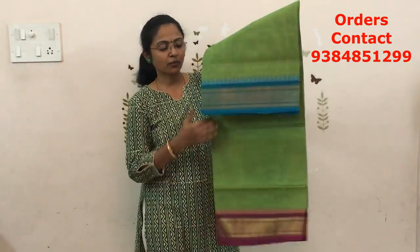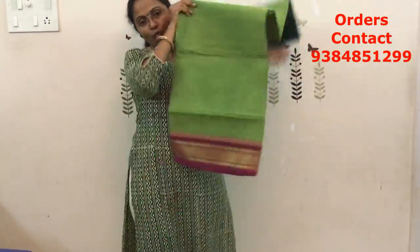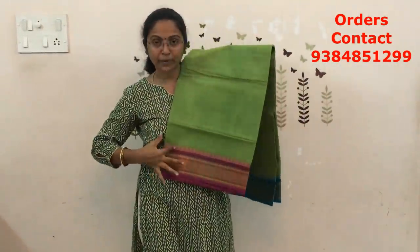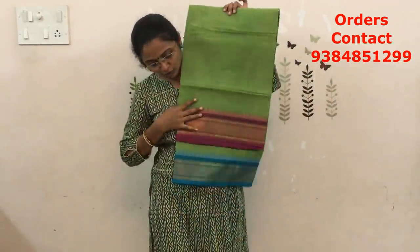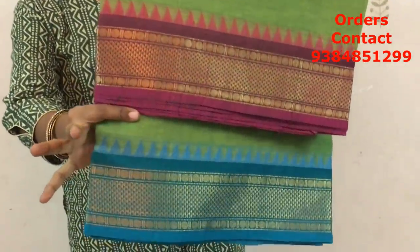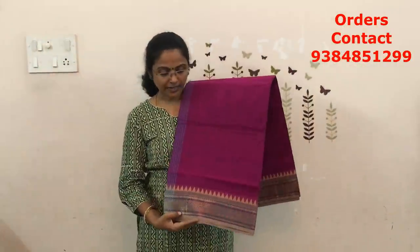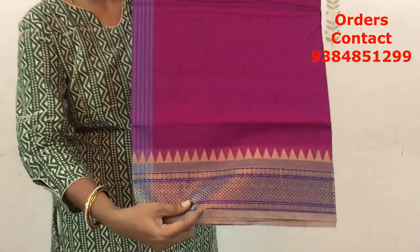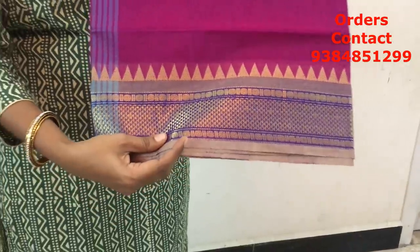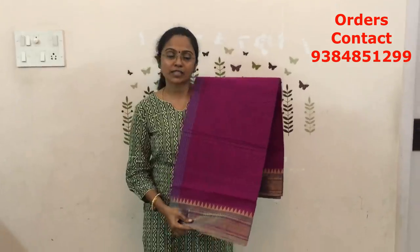The next combination in the same pattern is going to be green with pink and blue — it is a Ganga Jamuna pattern. On one side we will be having pink, on the other side we have a blue color combination. The price of this saree is ₹770. The next combination is a dark wadamalli shade with a light beige color combination — same design, plain body. The price of this saree is ₹770.